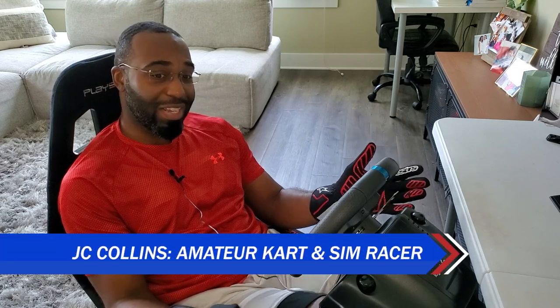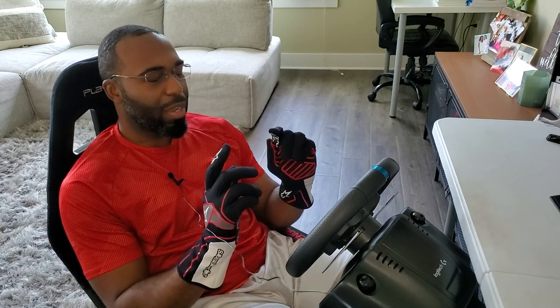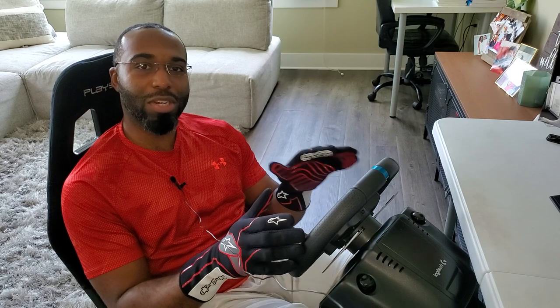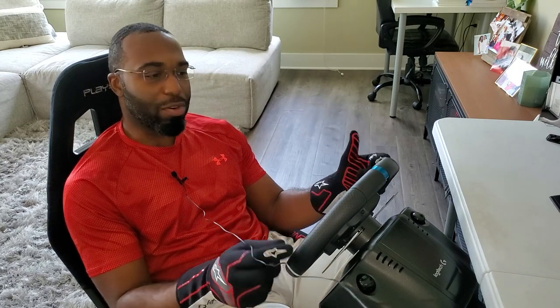Today we're talking about the Logitech G29 and a mod that can make it have better force feedback. What do I mean by better force feedback? Force feedback that actually gives you the information you're looking for through the sim — road textures, feedback of what your wheels are doing. You get more fidelity, more information, versus just strength where your wheel is clipping and making a whole bunch of noise. Any of you that have a Logitech G29 know exactly what I'm talking about.